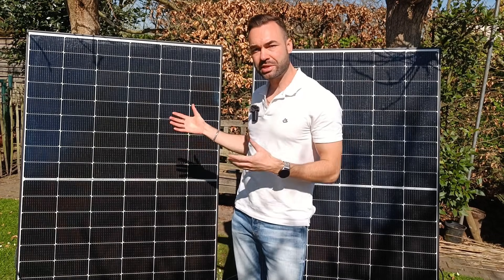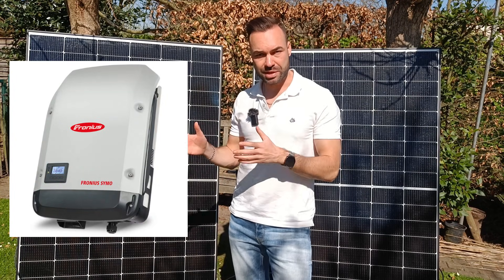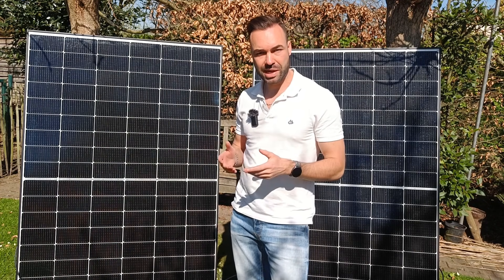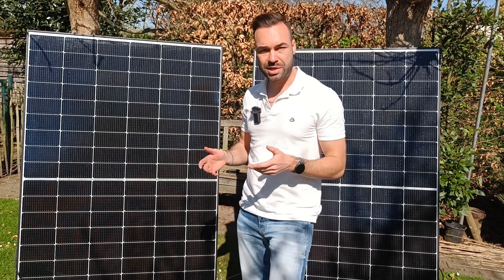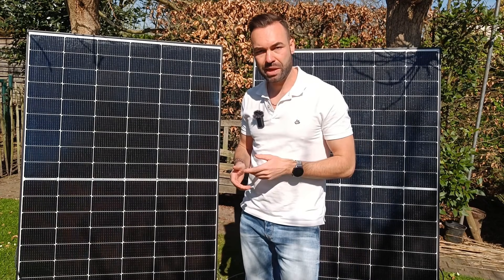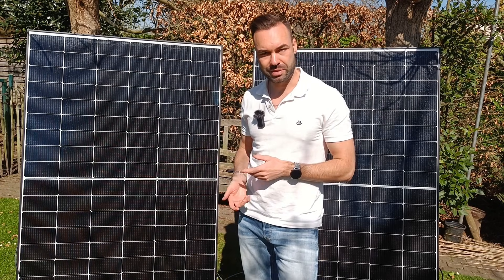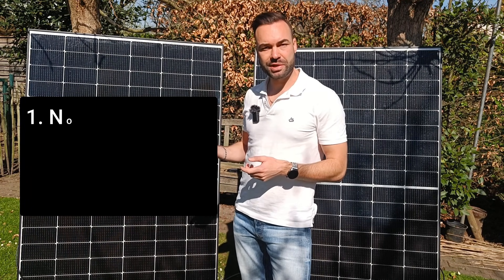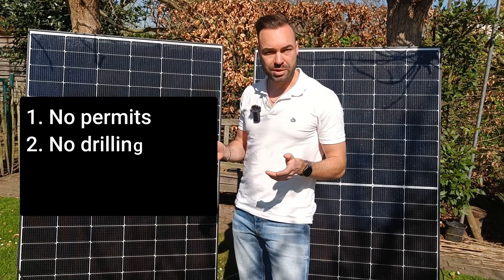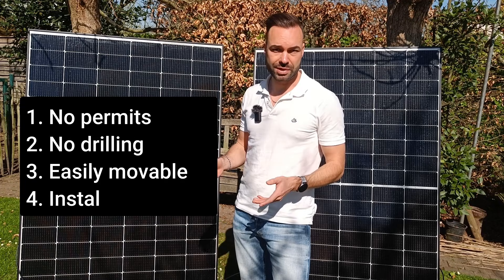So why would you choose a system like this? It works like a string inverter — it converts DC to AC and syncs with the grid — but it's smaller and easier to install, fitting perfectly for small setups of one or two panels. It's especially useful if you're renting or living in an apartment: there's no need for permits or electricians in most cases, you don't have to drill into walls or mount anything permanently, and if you move, you just unplug the system and take it with you.